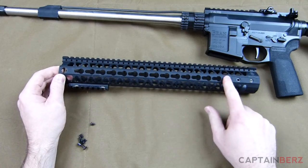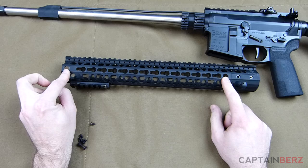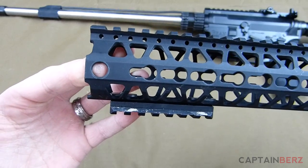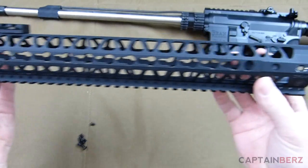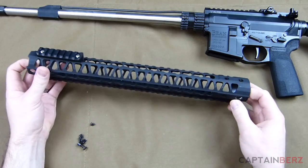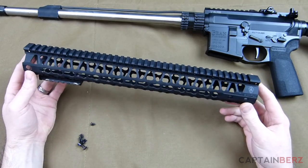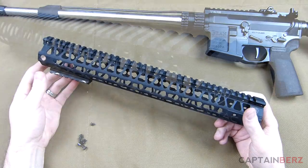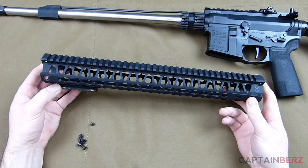Looking at the rail, you have your keymod slots and you can mount other stuff on top. It has two QD mounts toward the magwell and two toward the barrel on both sides. You get the Picatinny rail up top and more keymod on the bottom. At 7.8 ounces for the rail alone, it's a nice lightweight option — you won't find too many below that weight, so it's definitely competitive.